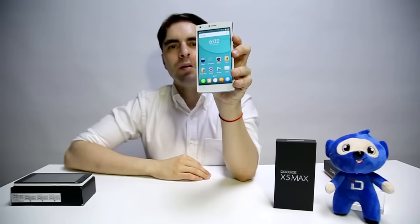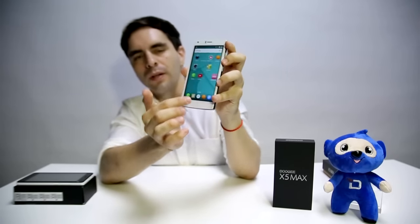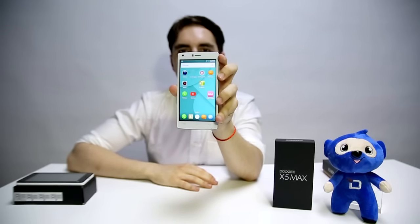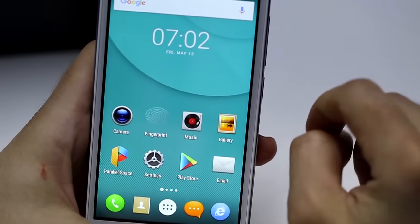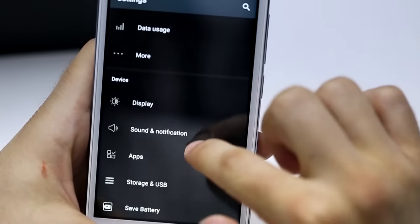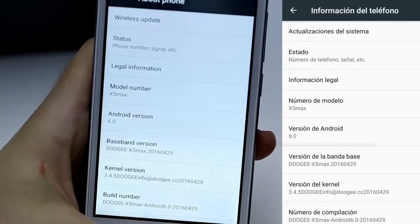The sixth improvement comes with the software. This time the new X5 Max comes with the latest Android version 6.0 Marshmallow, as you can see, which gives you better security, stability, and speed. Doogee has updated the new X5 Max to Android 6.0 Marshmallow, which will allow us to have a better user experience, more security, and more stability.